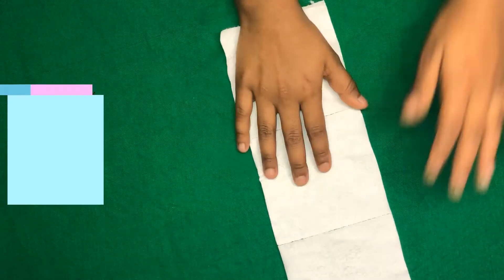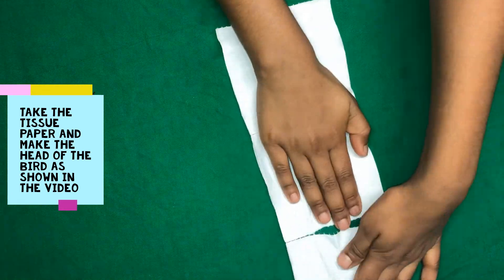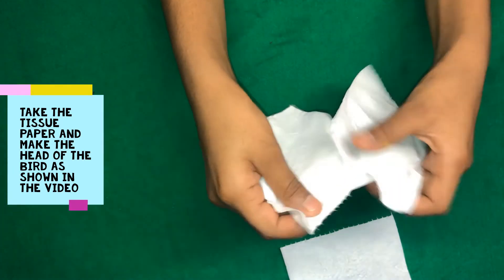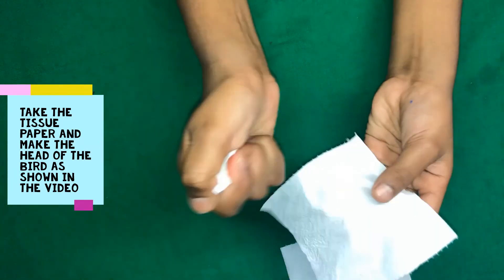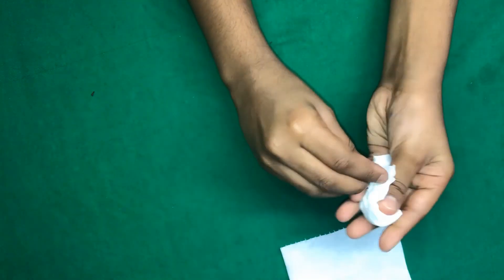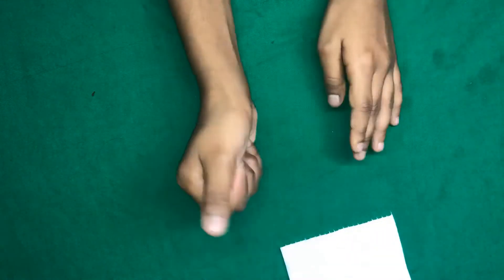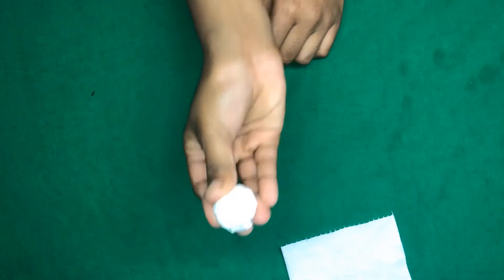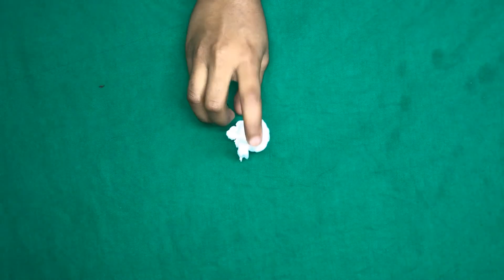The first thing you'll need to do is get some toilet paper or tissue paper. Take about two squares if you're using toilet paper, or one sheet of tissue paper. If you're using tissue paper, tear it in half, crumble the first half, and then put it into the second half and cover it.